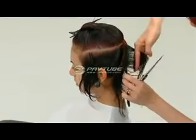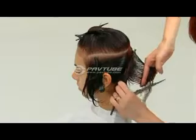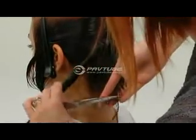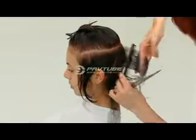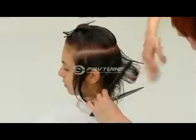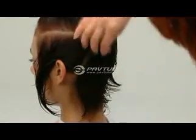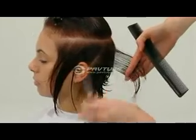Continue taking slight diagonal forward sections, maintaining distribution and elevation to 90 degrees. Over-direction is avoided by moving around the head shape as you work. Continue taking slight diagonal forward sections to just behind the ear, utilizing a traveling guide from the previous section cut.